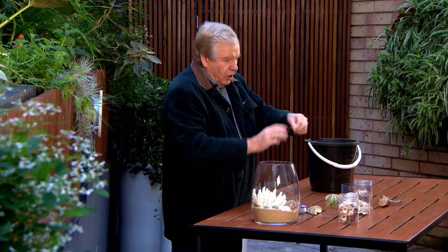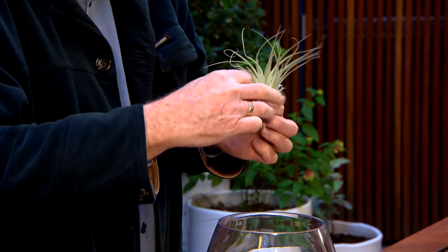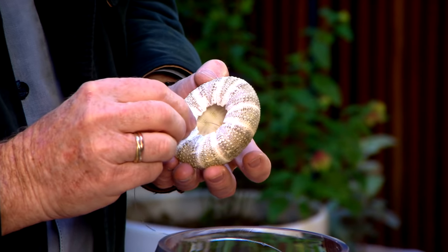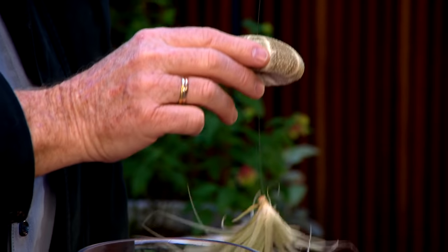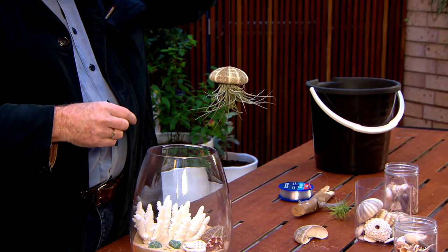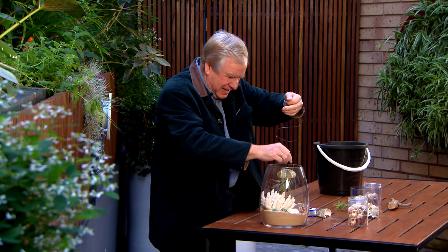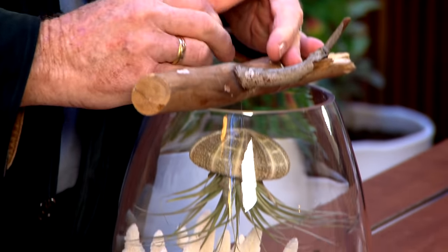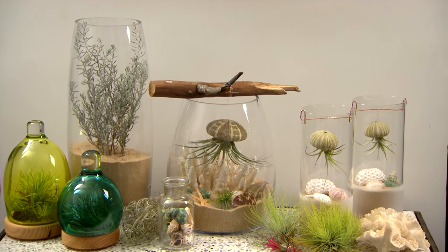Cut off half a metre of fishing line and then tie it around the base of your air plant, just secure it so it's nice and firm. Then we get a sea urchin — you can get these from craft shops — and then just poke the fishing line through the top. Watch this, this is really cute. It then takes on... oh, it's a jellyfish! And you're just going to hang it. To do that you need just a piece of stick, and then just tie that off. Isn't it great? I really love this one — you're going to have a lot of fun with it.